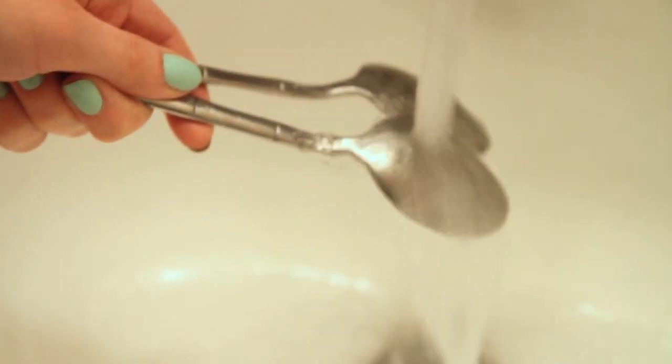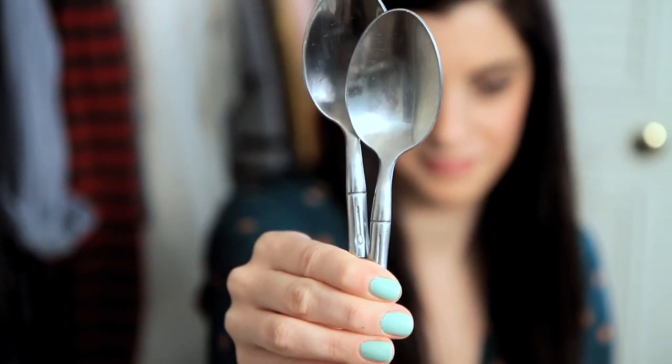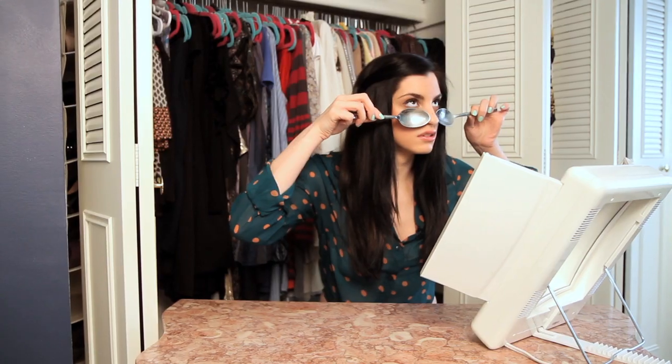First, you're gonna run them under cold water. If this is a common beauty problem of yours, you can always keep them in your freezer overnight. Next, apply your cold spoons under your eyelid. Don't forget to add pressure.